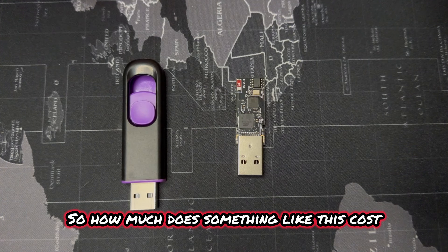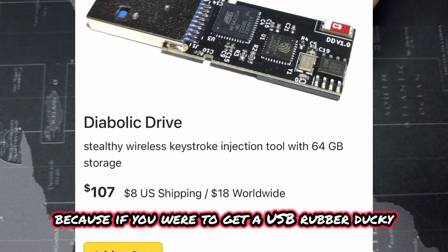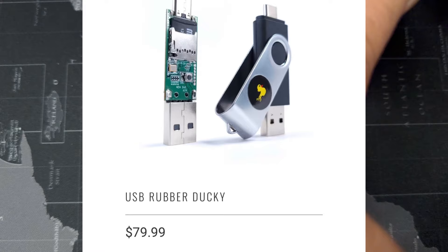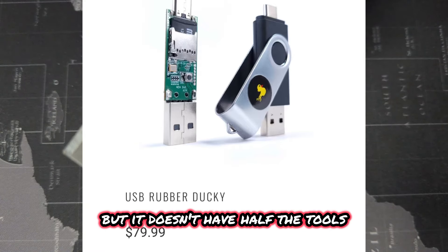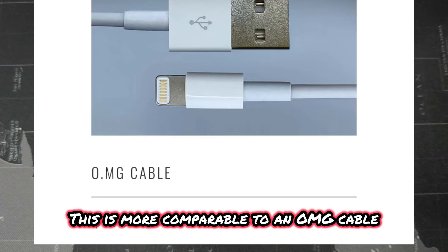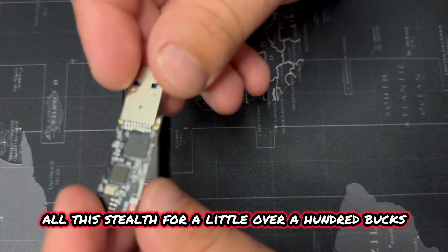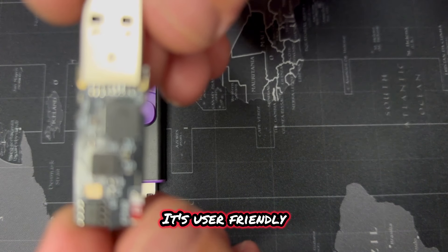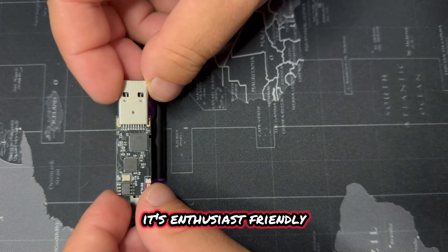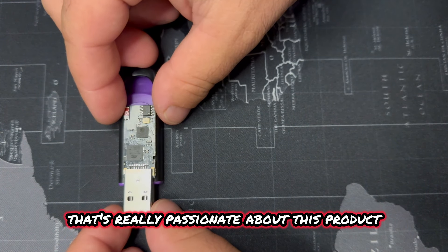So how much does something like this cost? You can pick up one of these for just a little over $100, which is crazy to say — because if you were to get a USB rubber ducky, you're looking at about $80, but it doesn't have half the tools that the Diabolic Drive has. This is more comparable to an OMG cable, which is $180. So you get all this functionality and stealth for a little over a hundred bucks. That's incredible. It's user-friendly, beginner-friendly, enthusiast-friendly — just a great all-around device created by somebody really passionate about this product.